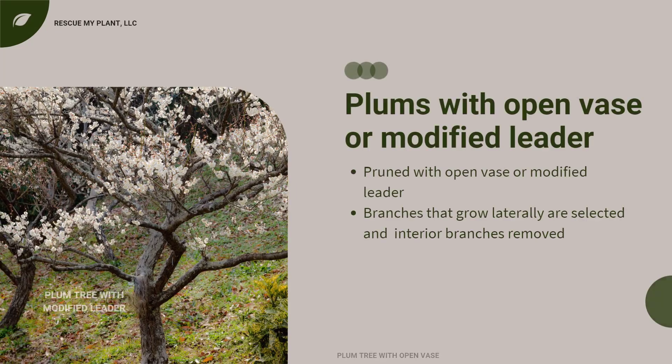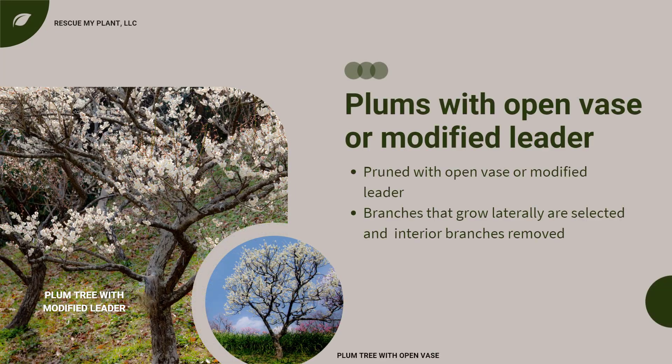Since plums tend to grow more upright and branch more densely, they can be trained with an open center or a modified leader system. Branches that grow laterally are selected and the interior branches are removed.